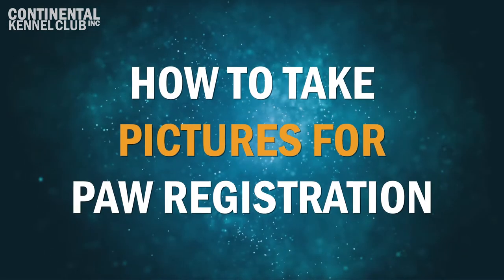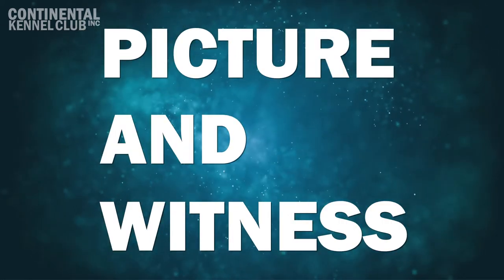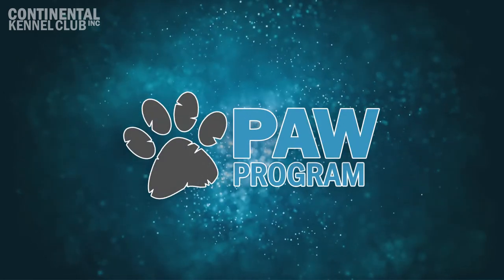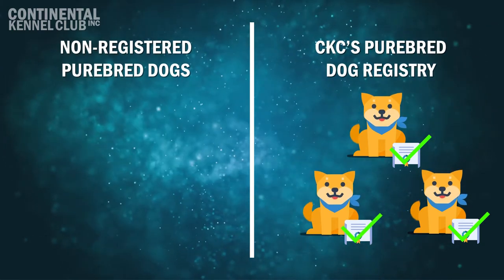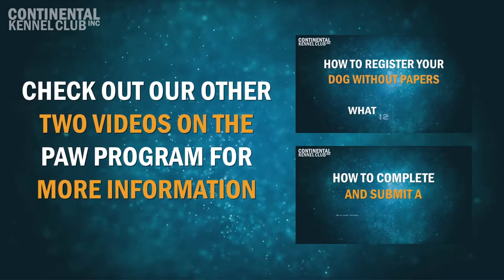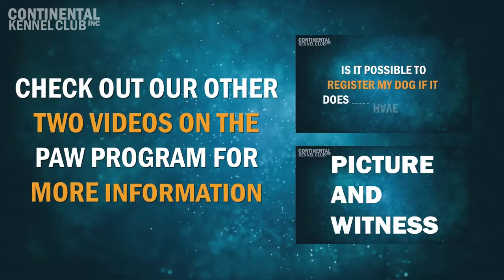How to Take Pictures for PAW Registration. The Picture and Witness Evaluation Program, known as the PAW Program, was developed by CKC to evaluate non-registered purebred dogs for possible inclusion into CKC's purebred dog registry. We have released two other videos with more information about the PAW Program to help you know if it is right for you and how to correctly complete the application process.